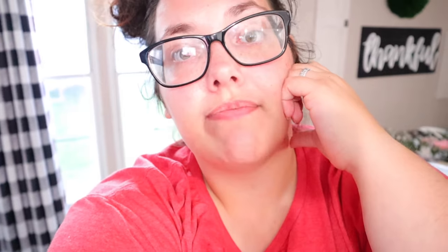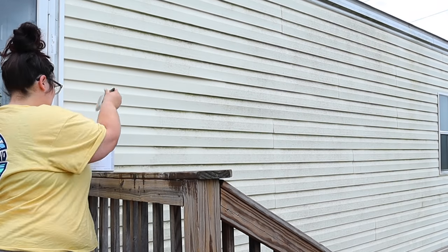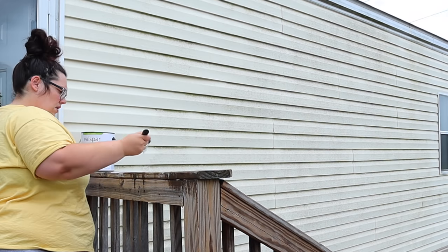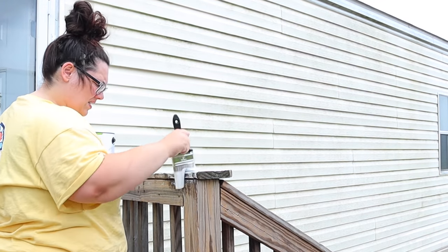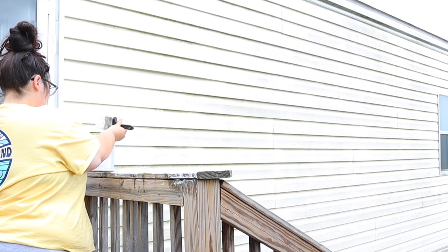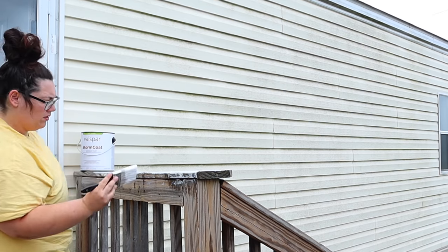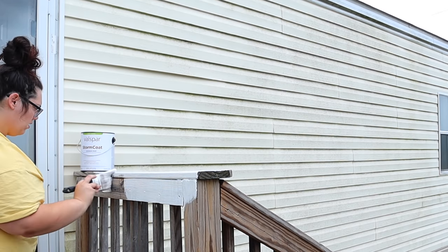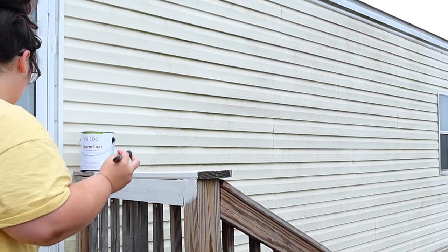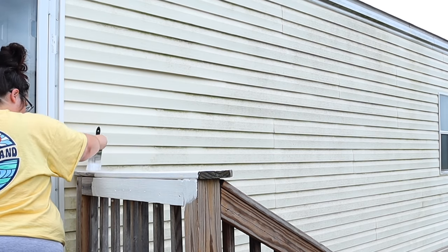So let's see how I transformed this turd-looking area of my home into a pretty darn nice porch. I started off by painting the railings and the exterior part of the porch with this white Valspar exterior paint. This is only the second time I've used Valspar — the first was in my laundry room. I was super impressed because I could only afford one gallon within my makeover budget, and just one coat gave it really good coverage. I will go back and do two more coats in the future, but for one gallon and one coat, it did an awesome job.